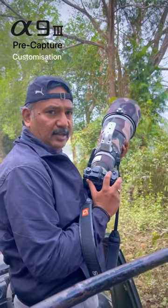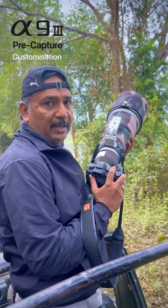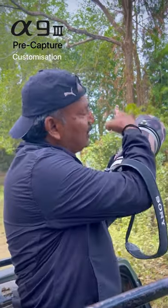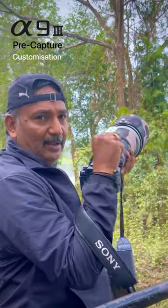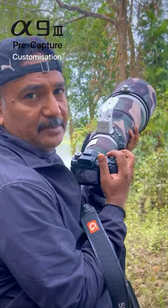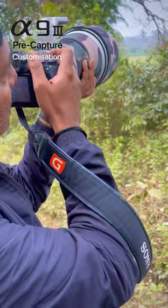What I have customized here is C2 for pre-capture. So whenever I want to have something like a pre-capture, we are shooting a hornbill picking up the fruit and eating, so I activated C2 so that the pre-capture is on, then I shoot it like this.